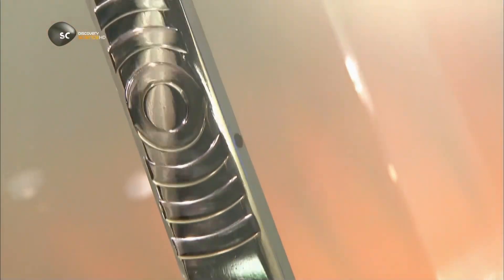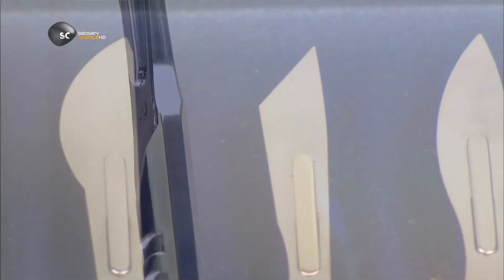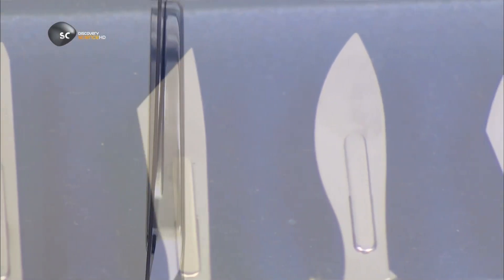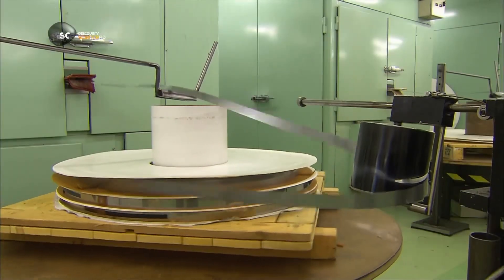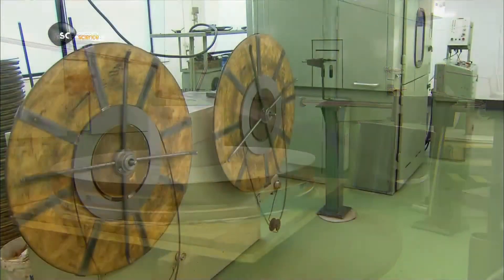They make scalpel handles from rods of stainless steel. The blades are made either of carbon steel or stainless steel. They're sterile and for one time use only. The blade steel is extremely thin — less than 0.4mm — and it arrives at the scalpel factory in coiled strips.